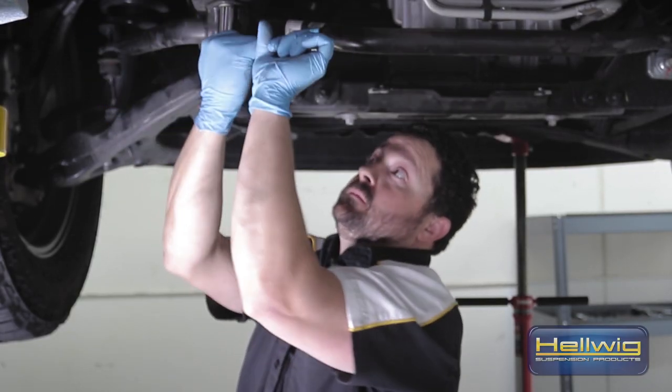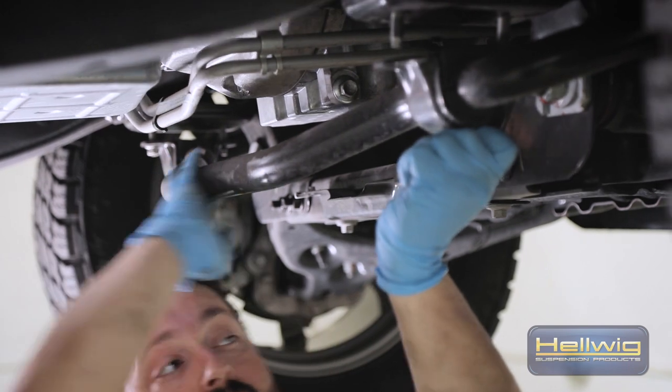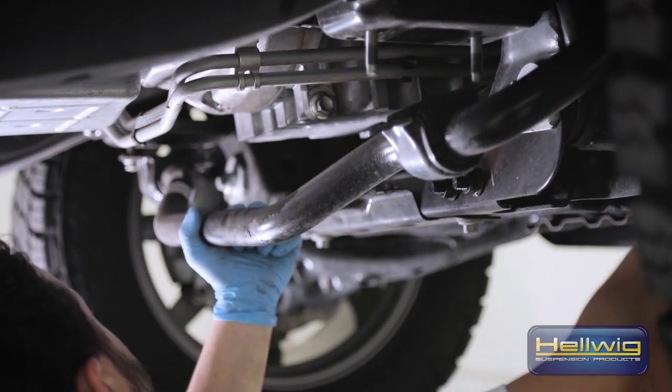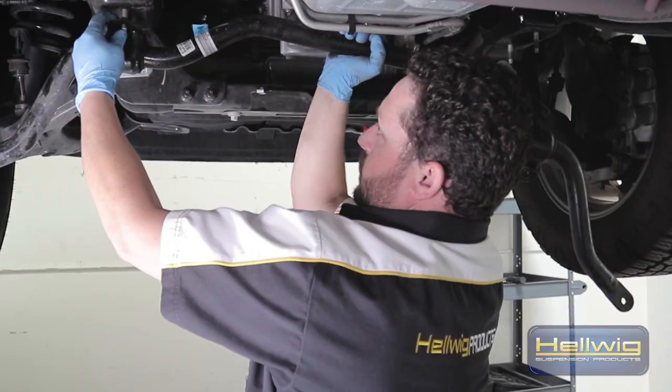Now that we have our end link nuts taken off and the sway bar loose and free from the end links, we can go ahead and move on to our saddle brackets, which we have four of. We'll remove those, the whole sway bar will come out, and then we'll proceed to install the Hellwig performance sway bar.